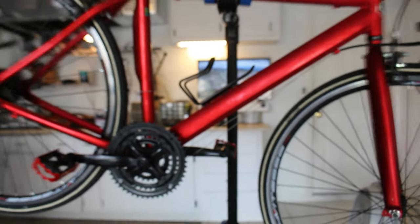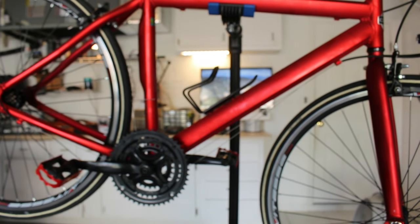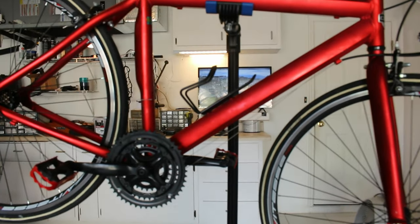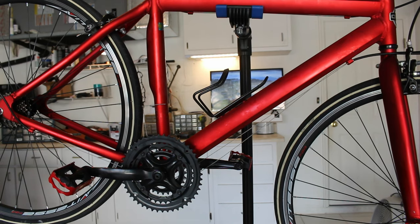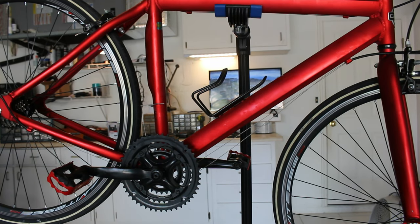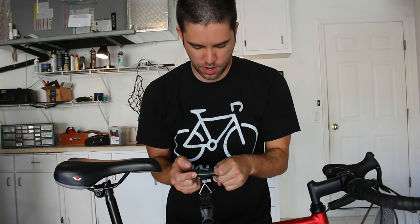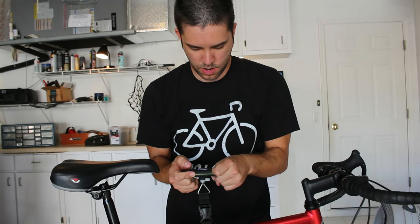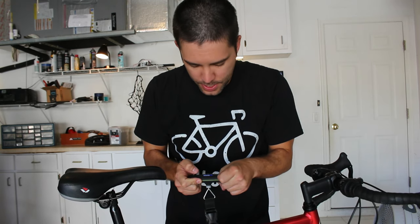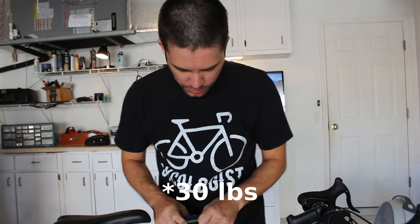I totally forgot to do something I should have done right at the beginning: weigh the bike so we can get a before and after weight. All I've taken off is the derailleur, so I'm just going to tape that to the bike and give the whole thing a quick weigh. That's actually lighter than I thought it would be — it's exactly 13.6 kilograms. That's 100% in its stock form.